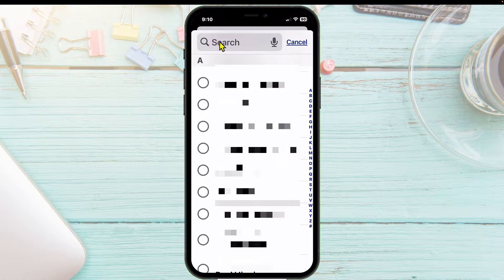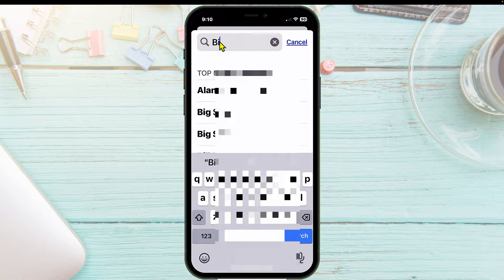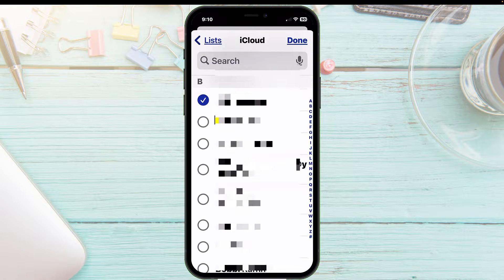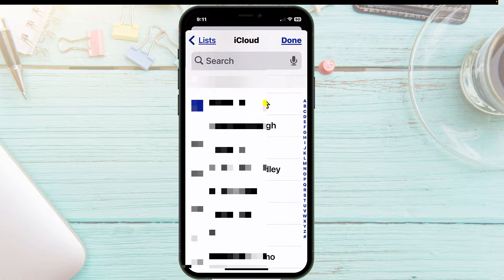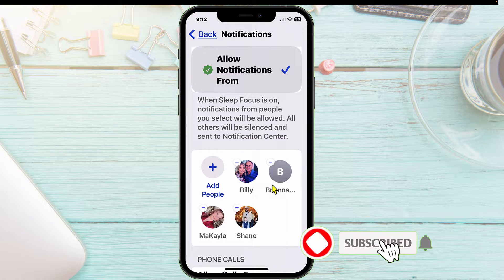For me, I want to go ahead and put in my husband. We'll start typing in his name and there he is — I'm going to tap on that. I also want to add my kids, so let me add them as well. When you're all done, tap on Done. These are the only people that I will get notifications from when I am sleeping.